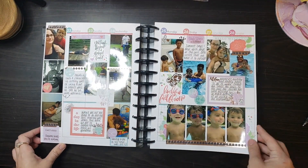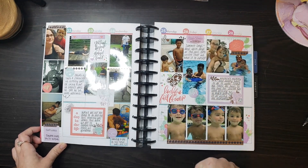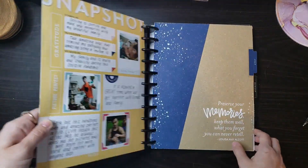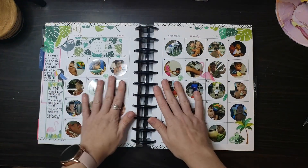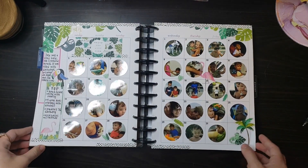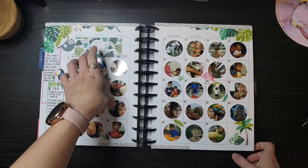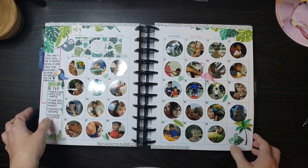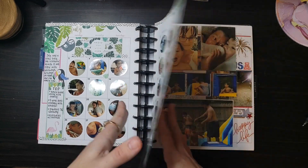I used my Daydreamer accessory book for this. I've been hoarding it — thought I needed to use it. Came out really cute. Those flowers are adorable. Now we're into July — such a cute spread. I love my monthlies. I think I got these from the Horizontal sticker book, and then the leaves — I think Pastel Tropics maybe. There's a few books with leaves in them but I love how this came out.